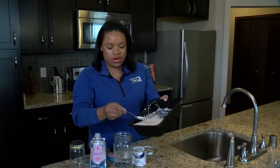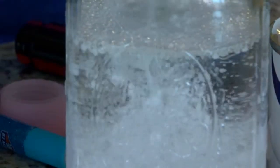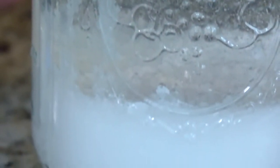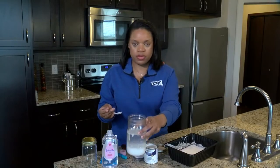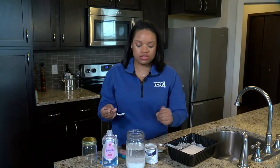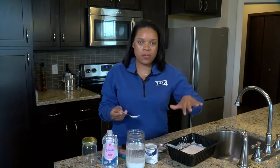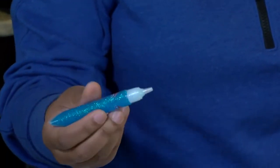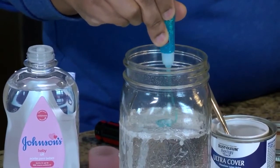Now we're going to pour it into our mason jar. What you want to do is let the paint settle down to the bottom of your mason jar that you have with the baby oil. So far you should have the mason jar with the baby oil filled up about a third of the way, and then your paint and water mixture. And this is optional, but I think it just makes it kind of pretty — so we'll take that glitter glue and kind of swirl it around a little bit.